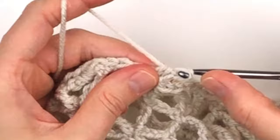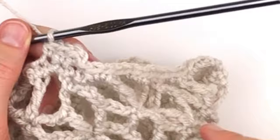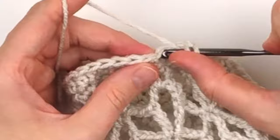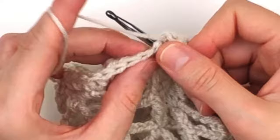Place one half double crochet in the same space and in every stitch around. You should have 50 half double crochet whenever you are done with this round. Slip stitch into the top of the first half double crochet. Chain one, place one half double crochet in the first stitch and in every stitch around until you get to the end. You again should have only 50 half double crochet. When you get to the end, don't slip stitch yet.